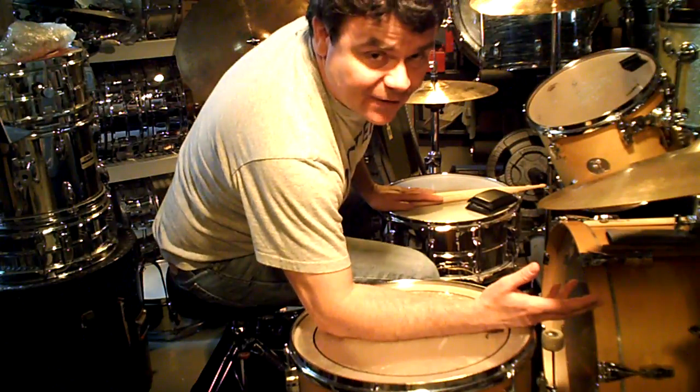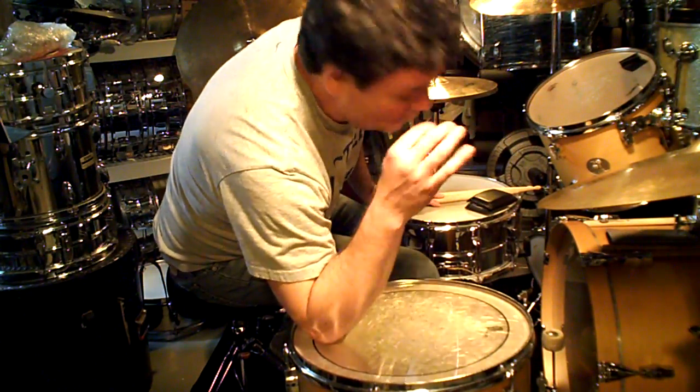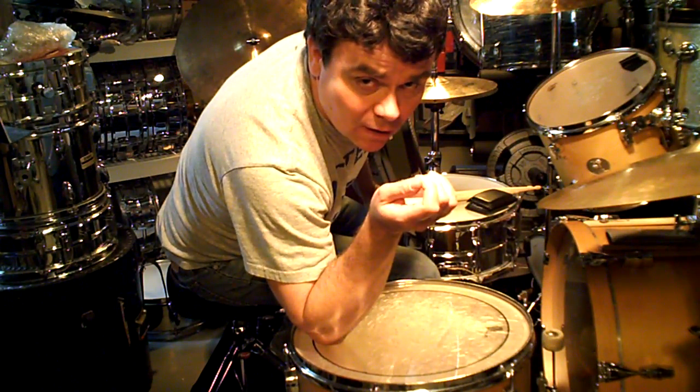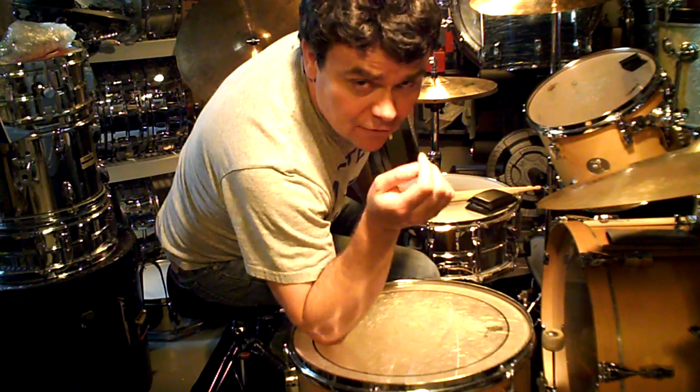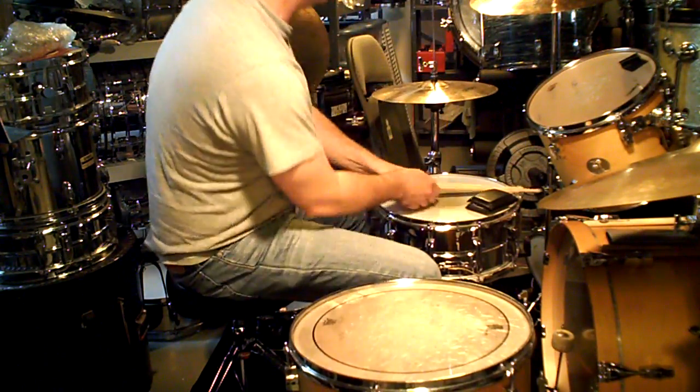Now we add in the grace notes. The grace notes on the snare, which are lightly played, occur on the 'and' of two and the 'and' of four. So: one, a two, and a three, and a four, and a one, and a two, and a three, and a four.